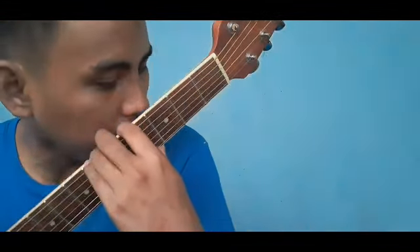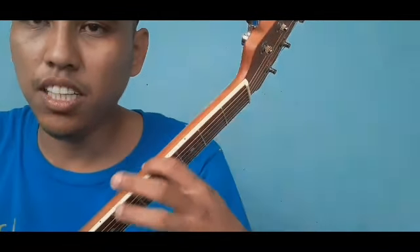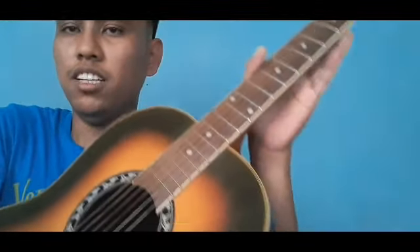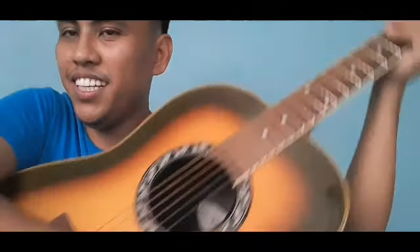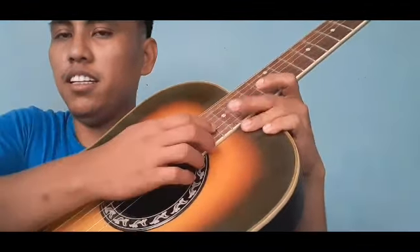Sa neck, tingnan natin kung nakabuka itong fretboard at yung pinakabatok niya. Kapag may awang ng konti, ibig sabihin meron na niyang certain issues sa loob — baka sa pagkakadeliver o sa factory hindi nadikit ng maayos. Kung hahanap kayo ng gitara, halapin nyo yung may truss rod — ito ang pinaka-importante sa gitara. Ang truss rod, may allen wrench na pamimihit para ma-i-adjust yung neck. Kung yung truss rod wala, at mumurahing gitara lang ang binili mo, walang truss rod yun — huwag mo nang bilhin o ibalik mo na lang. Refund.